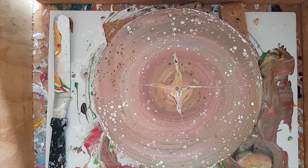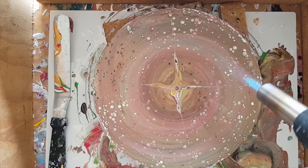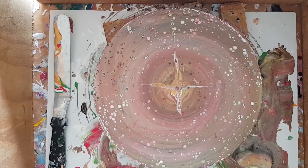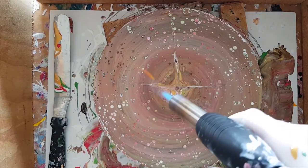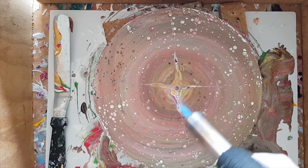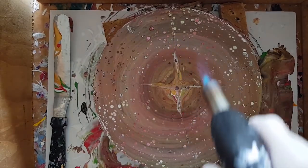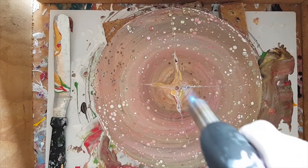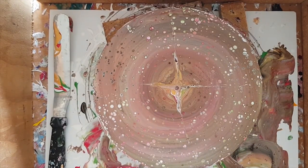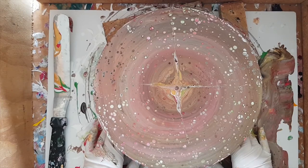Alright, let's torch it — what's the torch have to contribute? Oh wow, this is cool! Oh, I've got some really good cells happening in the middle there. I like it, I like it!